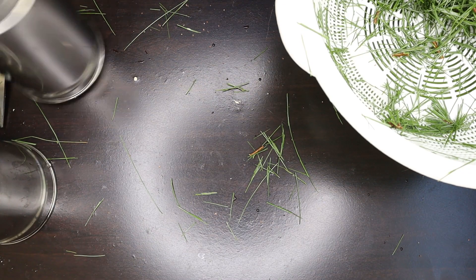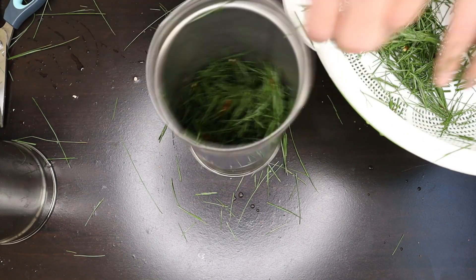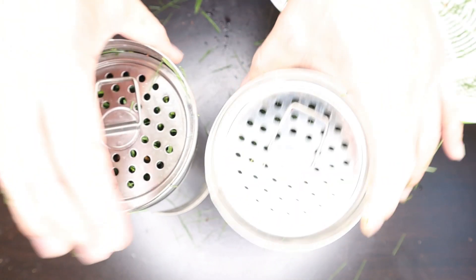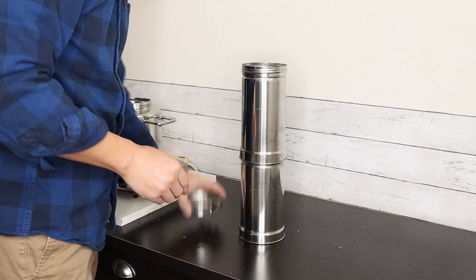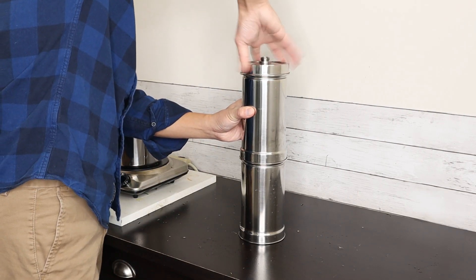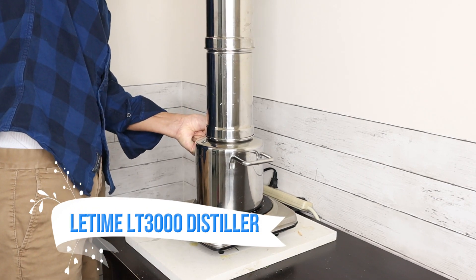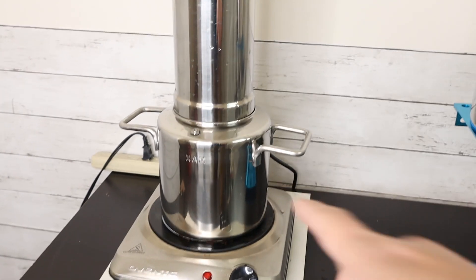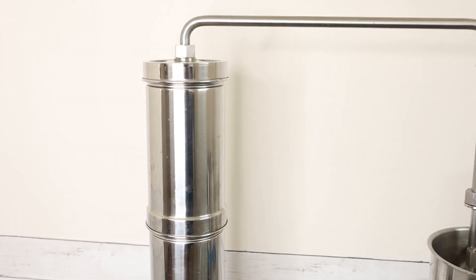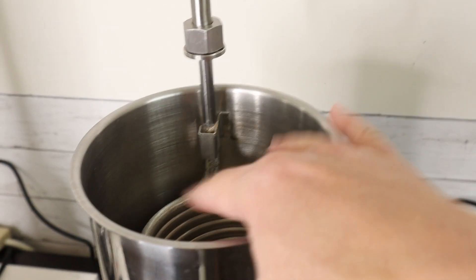Today I'm doing a two-column, double-column distillation. This is the second column. This is the third column. I added 2 liters of water in the pot, and this column is also filled with 2 liters of water. I'm also using circulation cooling to help with condensation, so when the steam comes down here it will be condensed by soaking in the cold water.